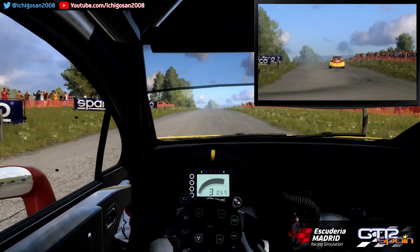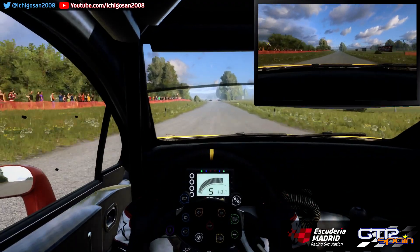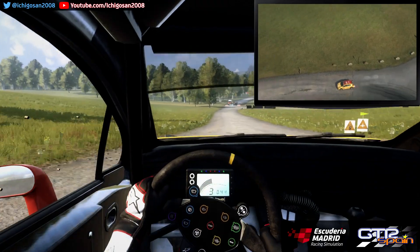A fondo rasante. 240. No se ve giro izquierda 1. Se cierra. 50. Giro a la derecha 1. No atajes. Se abre super rasante.